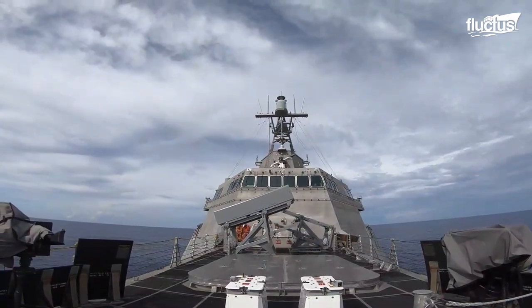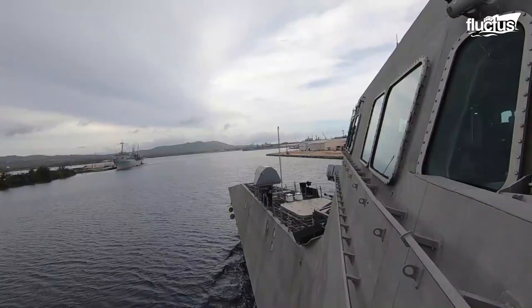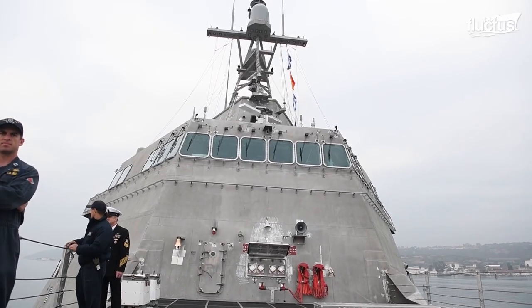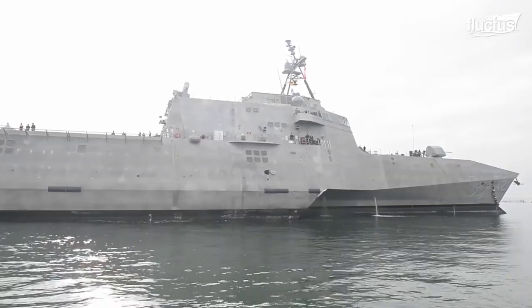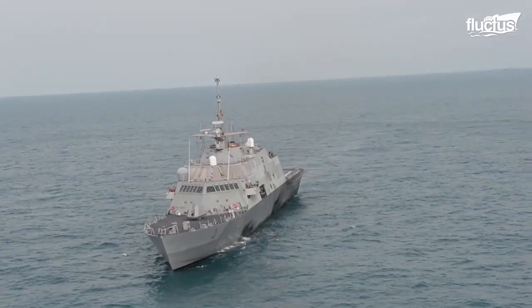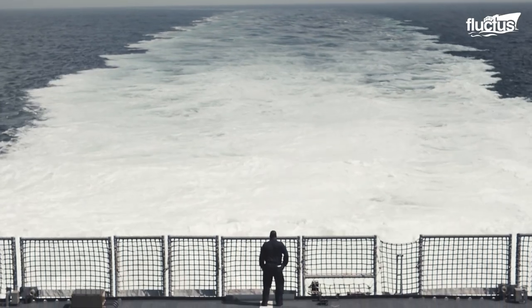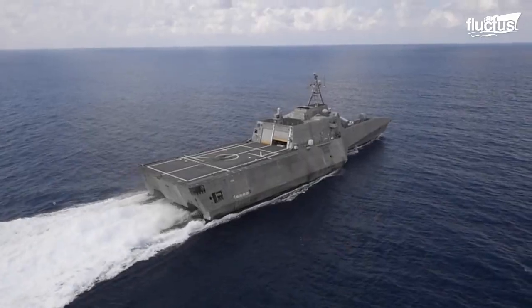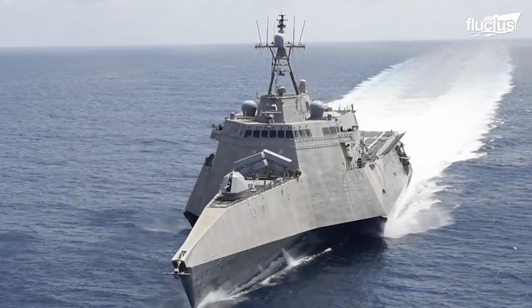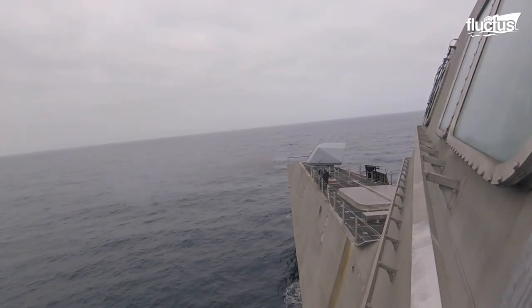The Independence variant, however, is an aluminum trimaran design. It is 421.5 feet long, 31.6 feet wide and has a 4.6 foot draft. The warship has roughly 3,200 metric tons of full load displacement. The two classes feature a combined diesel and gas turbine with steerable water jet propulsion, generating massive speeds of 40 and 44 knots respectively. The LCS sports rolling airframe missiles, a counter boat missile system and a Mark 110 gun, which fires 220 rounds per minute.